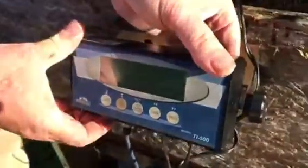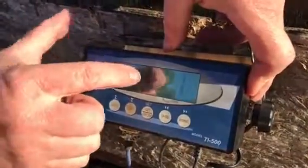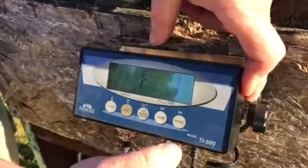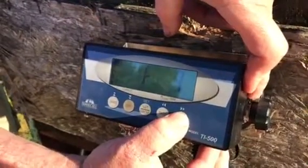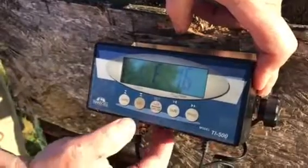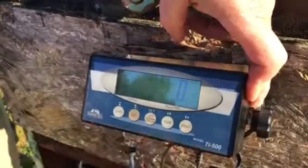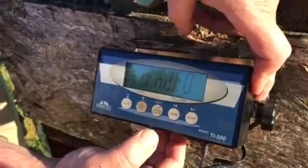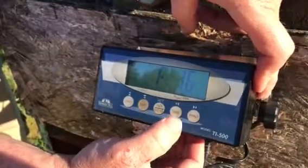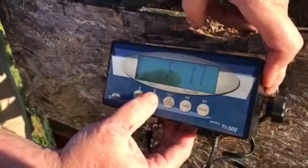Turn it back on. You'll see a couple of sequences starting at F1. You're gonna use the arrow key here to scroll to F16, then hit the zero mark — you'll see it bouncing around, hit zero. That zeroes it out. Then hit Set — that holds it there. Now you're gonna hit the arrow one more time, go to F17, and hit zero again.